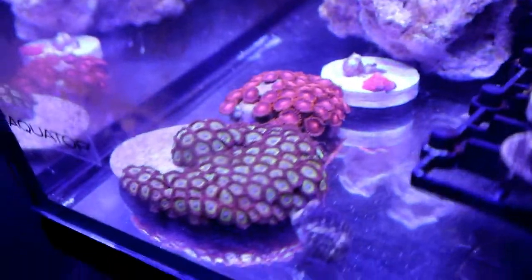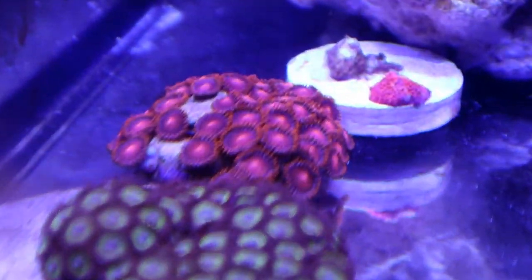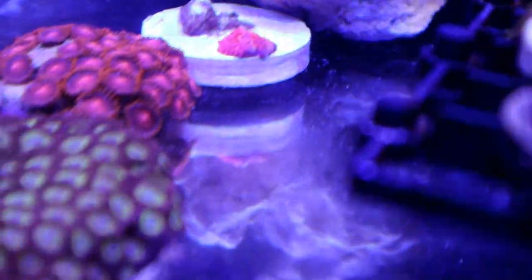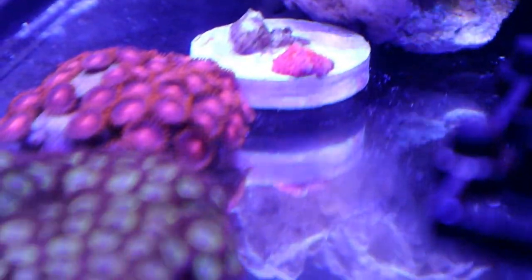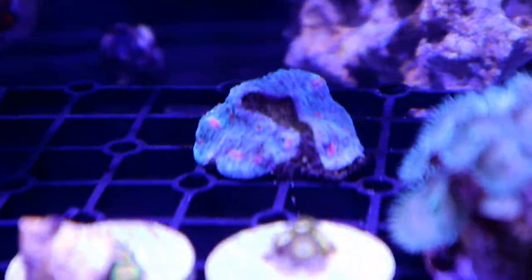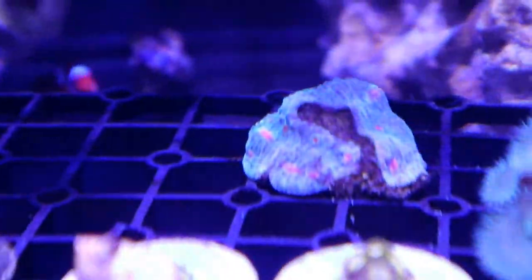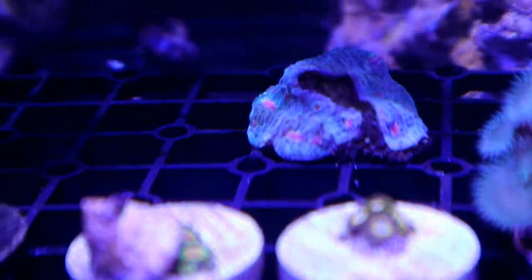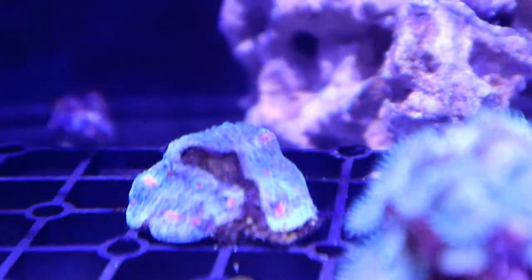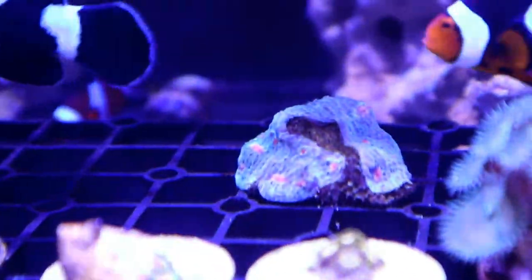Above it we have some bam bams that have been going pretty well. Thinking of fragging that too. And next to the bam bams we actually have a baby deadpool wild deadpool mushroom, which is an extra. I'm keeping it here so hopefully it grows, gets babies, and we can trade those in the future. The last coral is this chalice that started dying but now it has recovered and gained some color. We'll leave it here until it fully recovers. There's no rush, no hurry to placing these corals in my display tank. I'll just let them recover, be themselves, and when I think they're ready I'll place them. If it ain't broken, don't fix it.